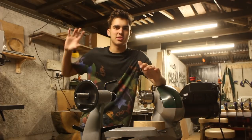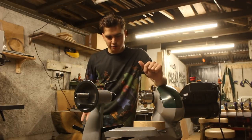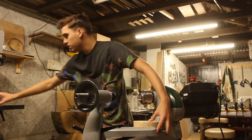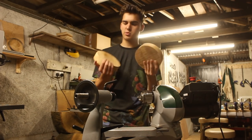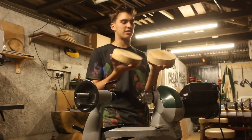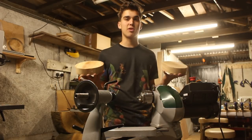I've already cut the bowl blank down into a circle on the bandsaw. After looking at the circle, I realized it was quite tall, so I decided to cut it in half. Now I have two olive wood bowl blanks, which I quite like because I can have a matching set — it's going to look really nice. I just have to make sure I turn them the same.